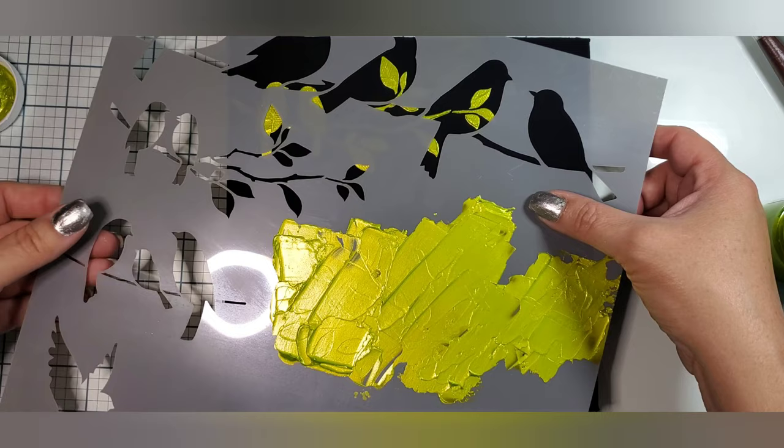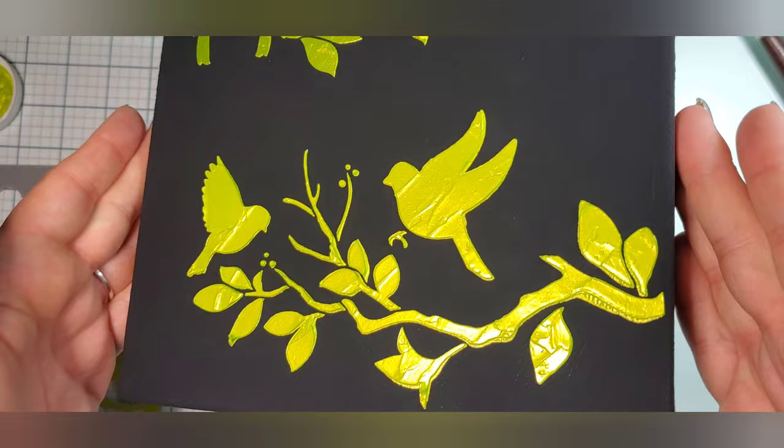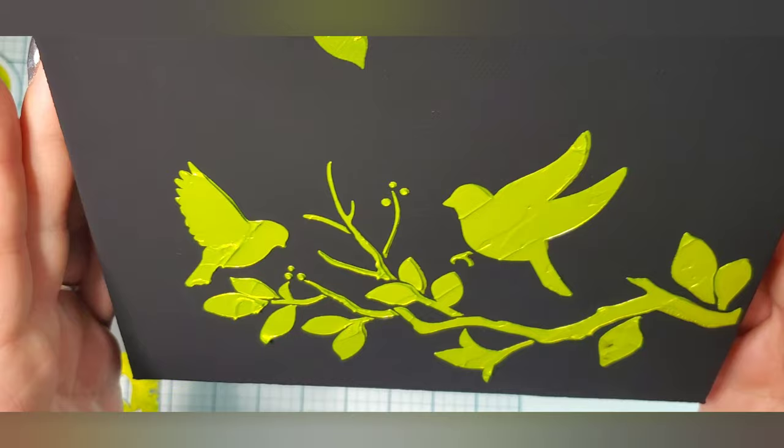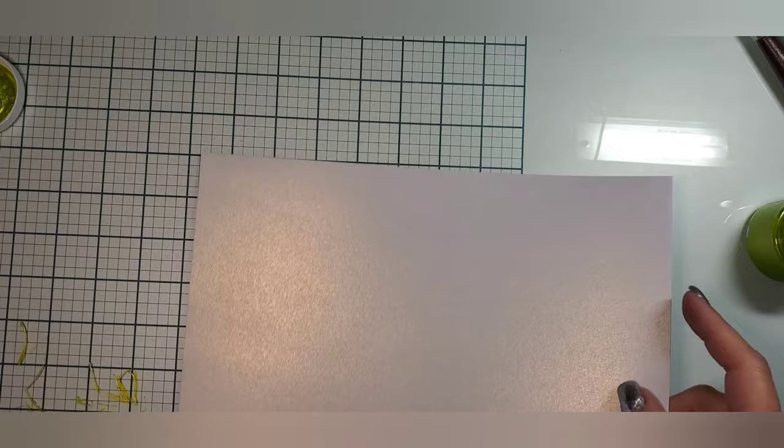You'll see here in a minute that I position my hands and hold the stencil down so there's no movement, and then I pull it straight up. You can pull it at an angle — you can pull it however you want just to get a nice smooth pull. You can see I missed in a couple of spots but it just does not detract from the beauty of this stencil butter. Again, this is the TCW — The Crafters Workshop — chartreuse stencil butter.